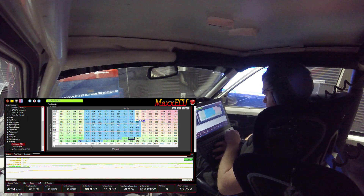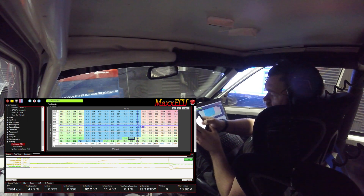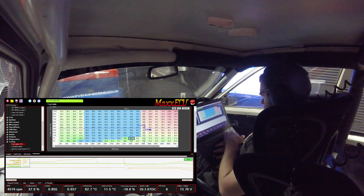I'm using the dyno to load-hold the engine RPM dynamically to whatever I demand. I'm allowing it to stabilize in each cell, then I'm using the Ctrl+T autotune function. I'm looking at the fuel targeting error, and once it's below one percent I'm happy enough to move on to the next cell and repeat. The cells go blue once we've tuned them.